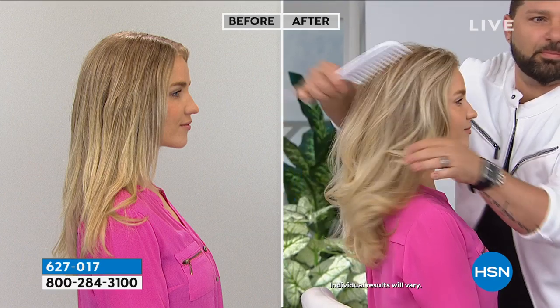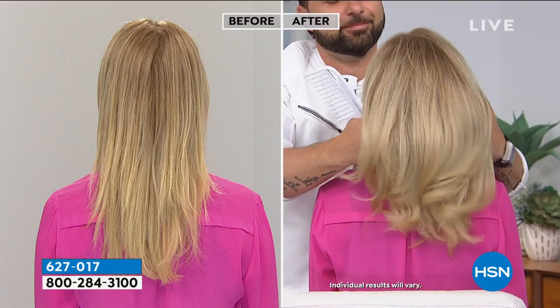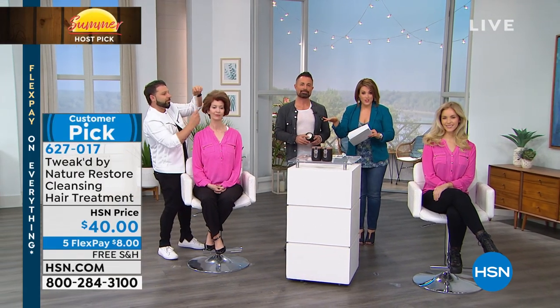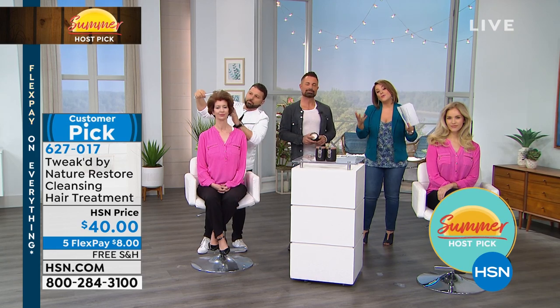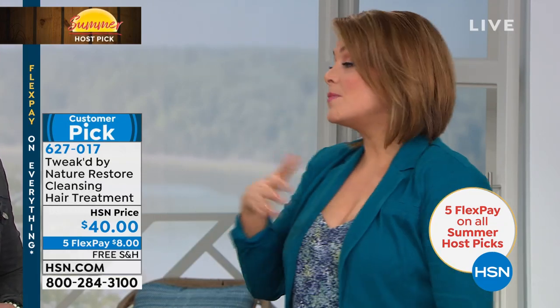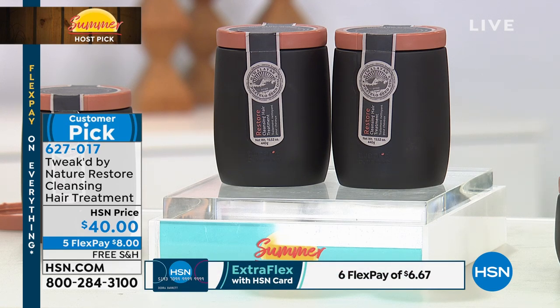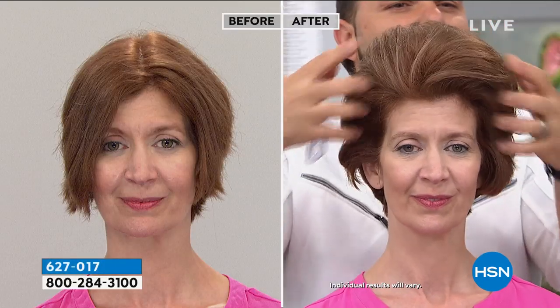This super-size BOGO is unprecedented — they've never done it before and probably won't again for another year. Dotella Restore has been one of the most popular products in all of Summer Host Pick. Summer is the most challenging time for hair — frizz, humidity ruining blowouts — give your hair what it needs. Works on all hair types: baby fine, long, short, men, children, even pets.